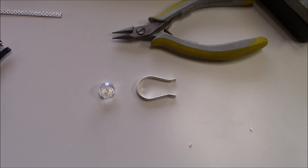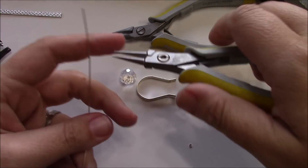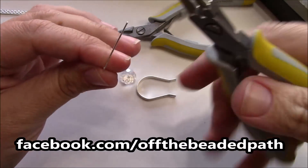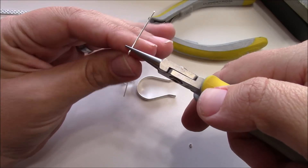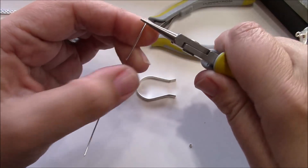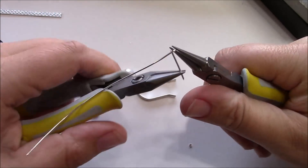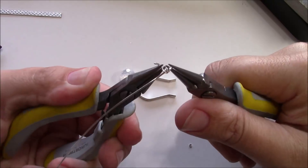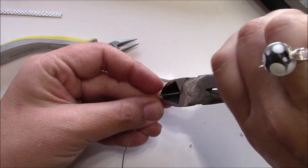This is where my 20 gauge wire is going to come in. I'm going to use my cutters and cut some of this 20 gauge wire. I'm going to make a wrapped loop on this end — I'm not going to go over so much of how to make a wrapped loop because I have lots of videos on those — but I am going to make a very small loop. So I want to use the tips of my pliers as I make this loop. I'm going to bend it and then with flat nose pliers, I'm going to wrap this wire a couple of times.